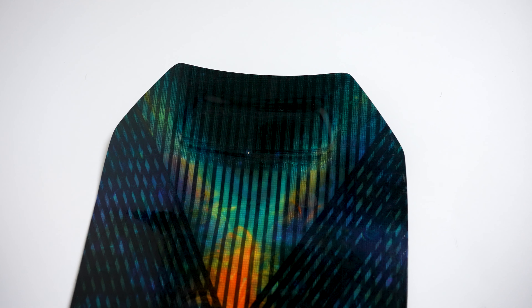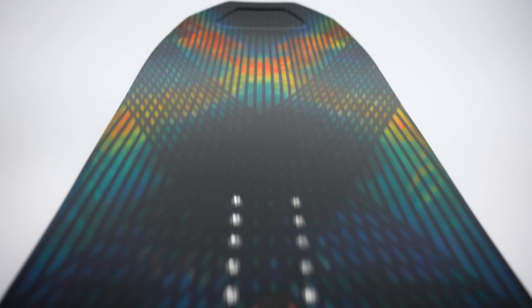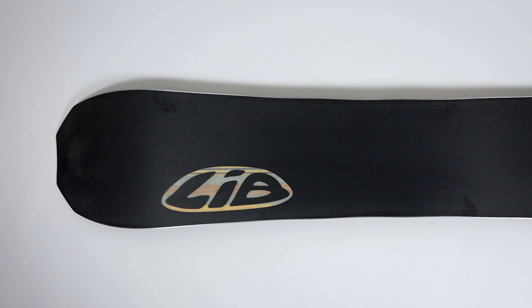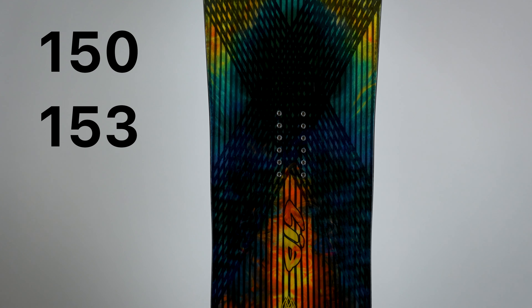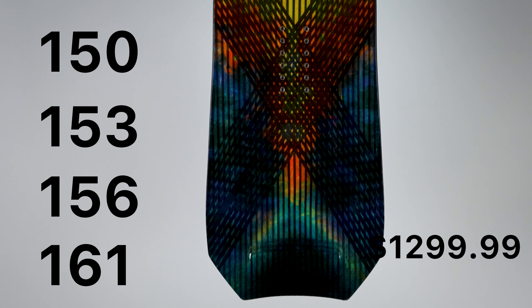On the nose and tail, you'll see the antimatter 3D tips to pull more swing weight off the board. If all this is confusing, all you need to know is that this construction creates a board that is lighter weight, snappier, more responsive, and creates a ride with more energy. On all these boards you'll get Lib Tech's knife cut center base to make sure these boards are riding fast. This was a little surprising to me, as I was expecting to see a more premium base on the Apex compared to the others. Just as in the standard Orca, you can downsize this board three to six centimeters, and it comes in sizes 150, 153, 156, 161, and retails for $1,299.99.